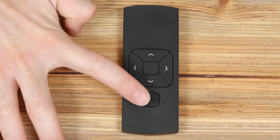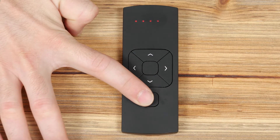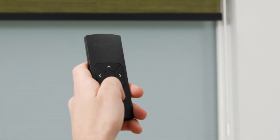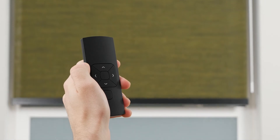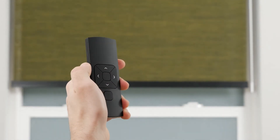Your remote can operate up to five shades separately. The five lights at the top of the remote indicate which channel you're currently operating. We highly recommend programming only one shade to each channel to avoid complications during programming and operation. Press the up button to raise the shade, press the stop button to halt the movement at any point, and press the down button to lower the shade.